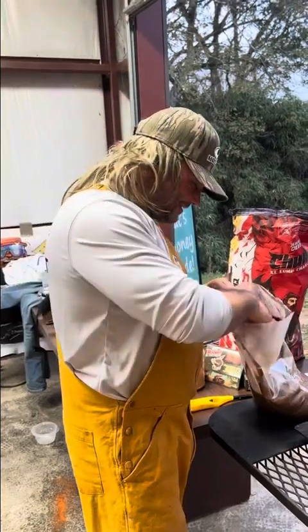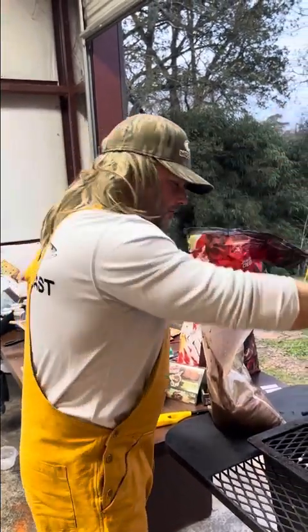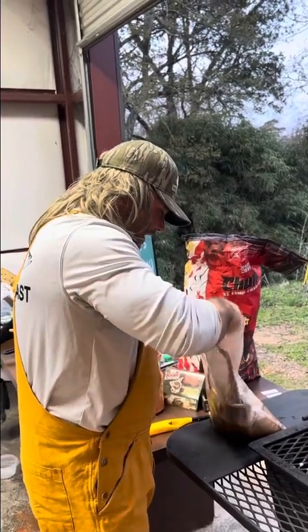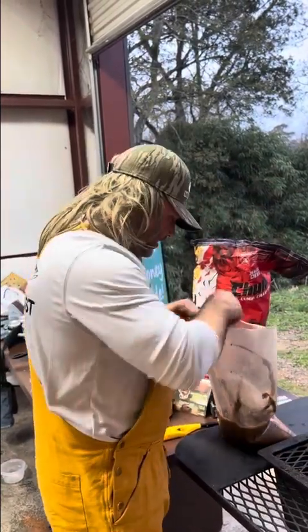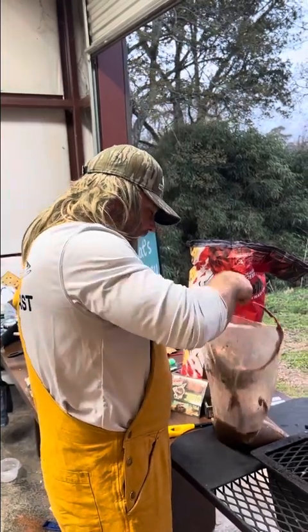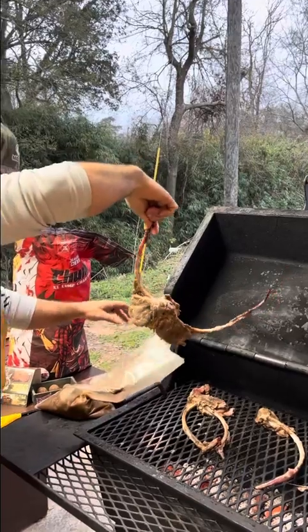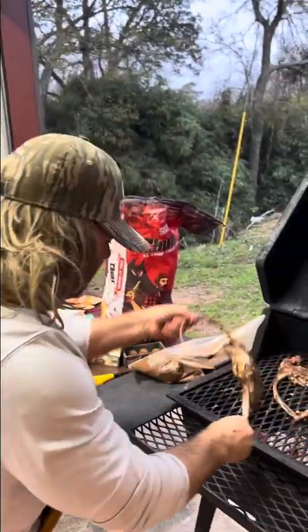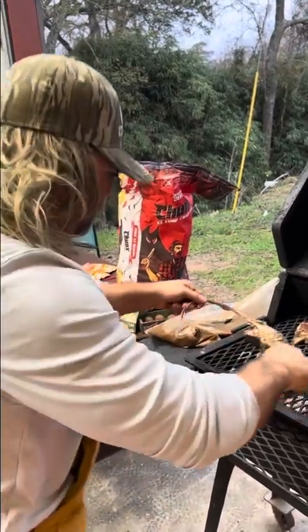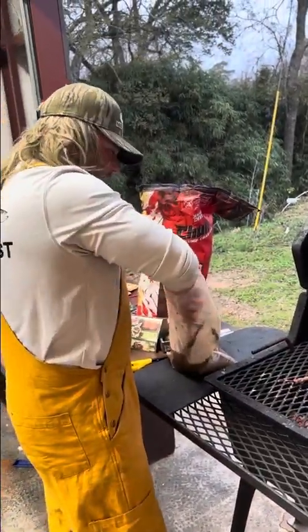Been marinating these in that old W sauce and a little Cajun dressing. How about them backstrap lollipops? The only person smiling right now, I know it's Michael Waddell — he loves backstrap lollipops. You can slice, you can dice, you can move. Put that on that open lump charcoal — it is good.